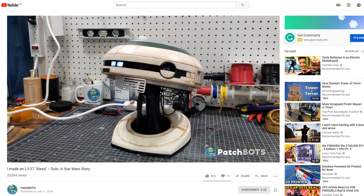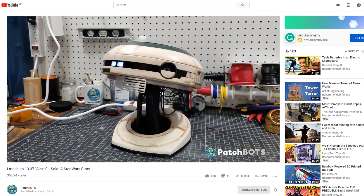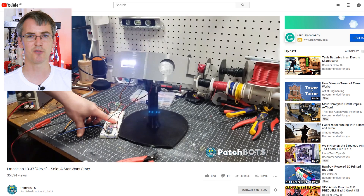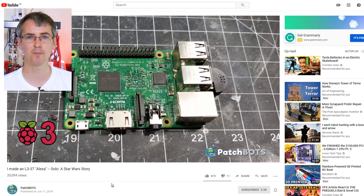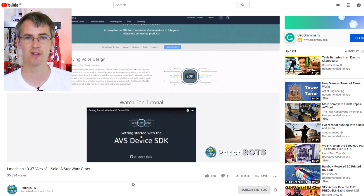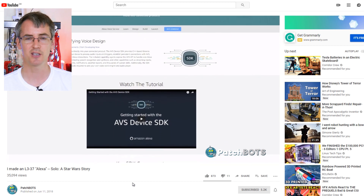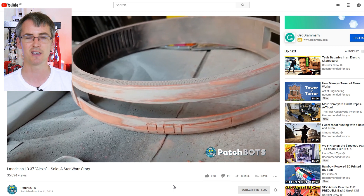This is L3 from Solo: A Star Wars Story, and this is the Patchbots YouTube channel, which has lots of other great content as well. This is essentially an Amazon Alexa-powered robot head running on a Raspberry Pi 3 using Amazon Alexa Voice Services, so you can talk to it just like Amazon Alexa. It's a smart speaker but with animatronics. You can ask it things like Star Wars jokes, and it'll respond — for example, asking who Darth Vader is gets a full answer.